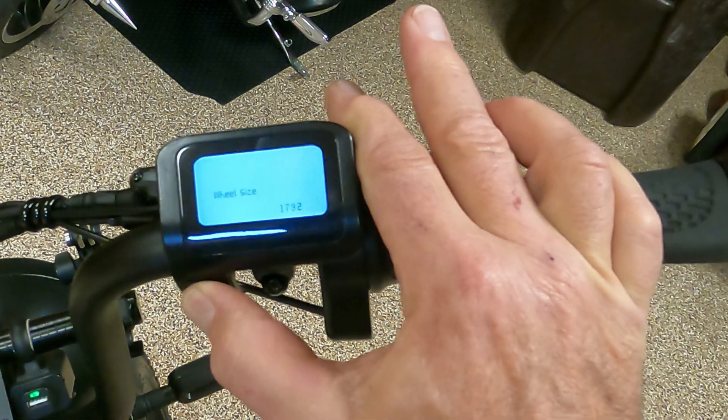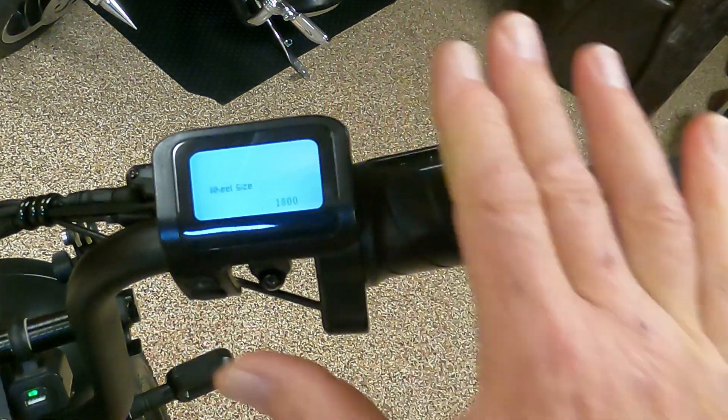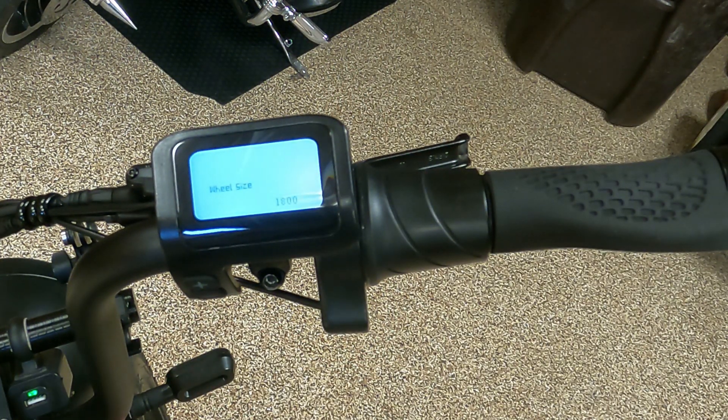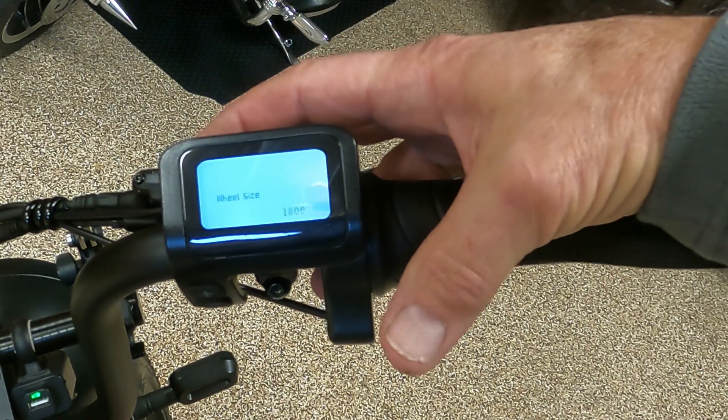You gotta push and click it for every increment. Okay, 1800 — that's good for me.